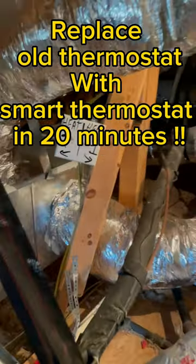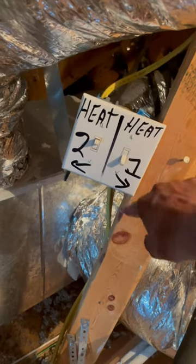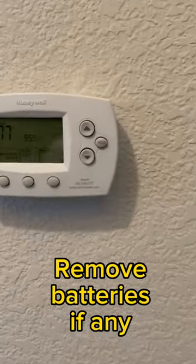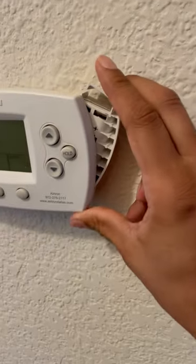Replacing my old thermostat today. First of all, turn off your HVAC system. Remove any batteries from the old thermostat.